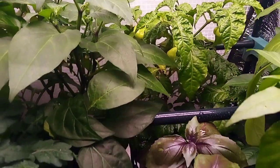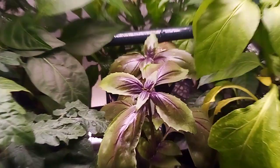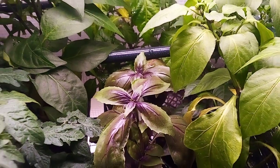And as we come out, look at how the basil came out. It is so pretty — look at those colors. It's purple and green and beautiful.